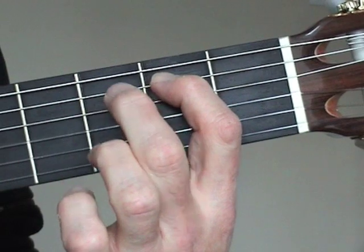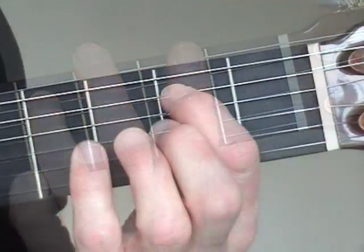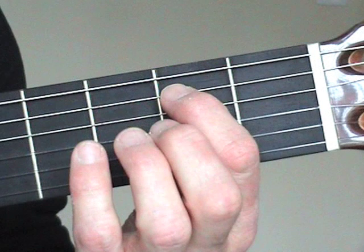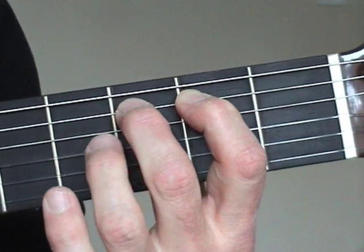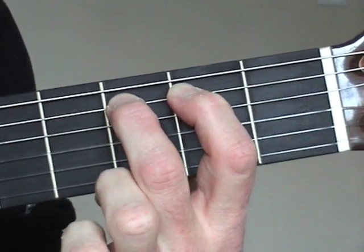But if it's a stretch too far at first, just place one finger down at a time. When you're comfortable with that, try going back down the frets again, like this: 2nd fret, 3rd fret, 4th fret, 3rd fret, 2nd fret.